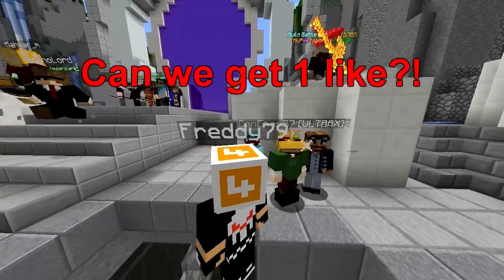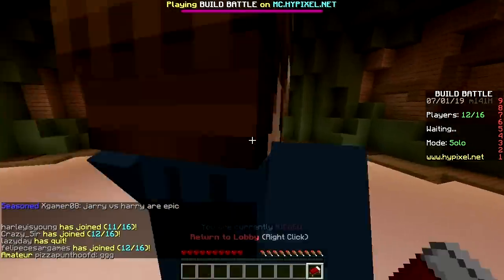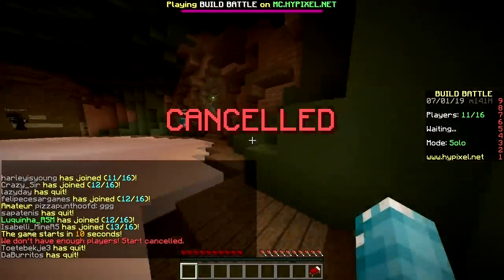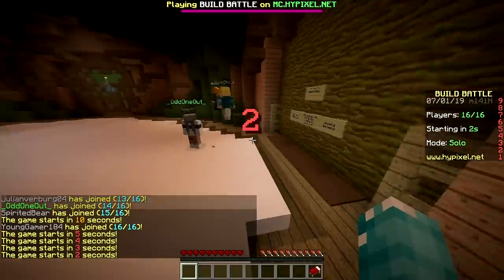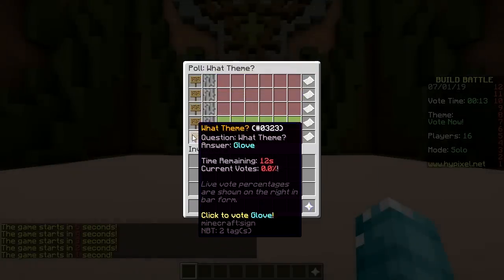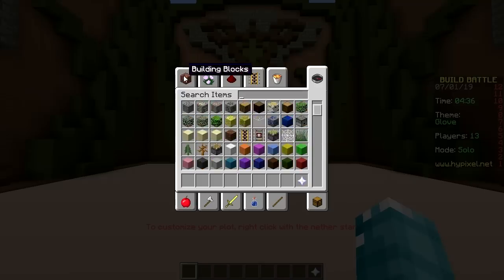Hey, what's up? Welcome back to another build battle — episode 700! Round one, here we go. Themes: feather, ticket, lion, sandcastle, glove. Glove — I'm gonna have to be making the Infinity Gauntlet.